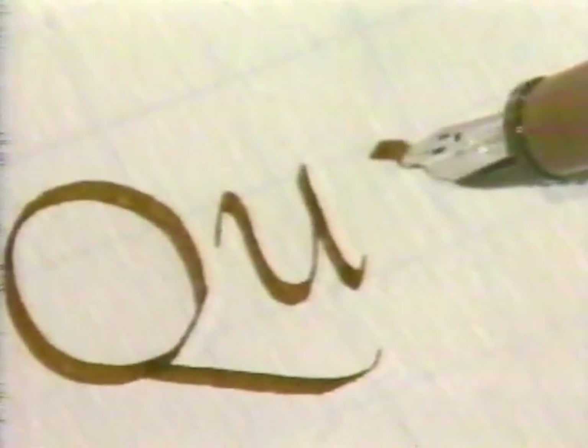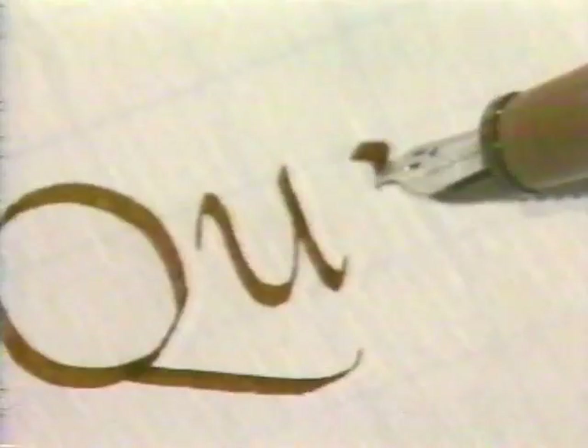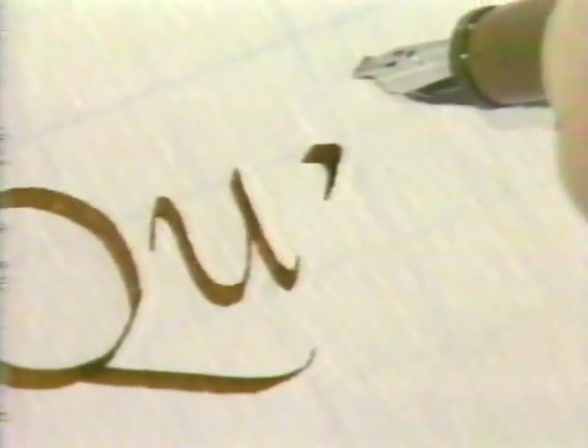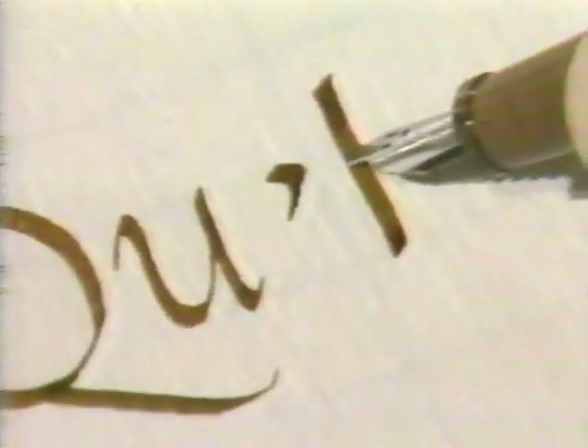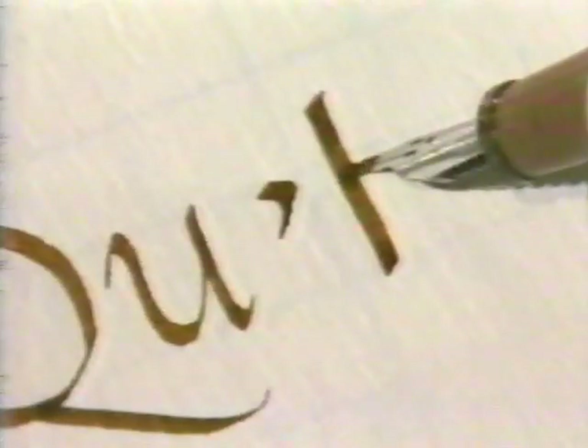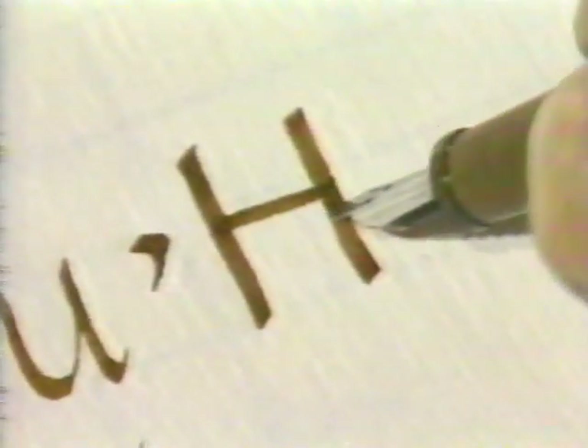The next group is the four-fifths group — that is, the width is four-fifths the height. That's a little difficult to memorize, but with practice you'll get it. Pull that down, lay the crossbar on the midline, just above it, and then draw the other one. Without flourishes it's a rather dull letter, but we'll get interested in flourishes later on.